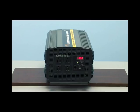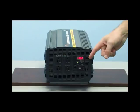Take a look right here beside the outlets where the LED display is located. With the flip of a switch, you can monitor how much power you are consuming and your battery voltage is displayed right on the unit.